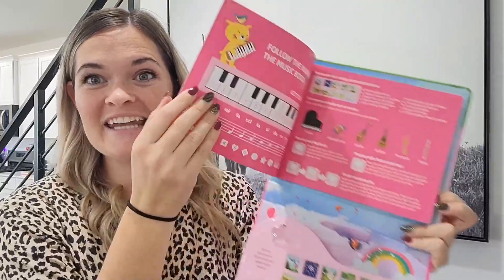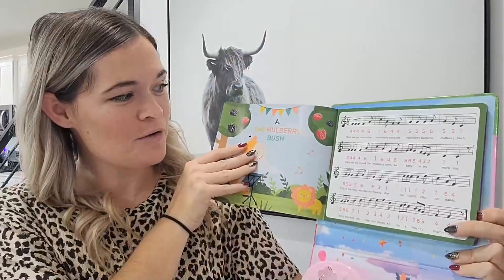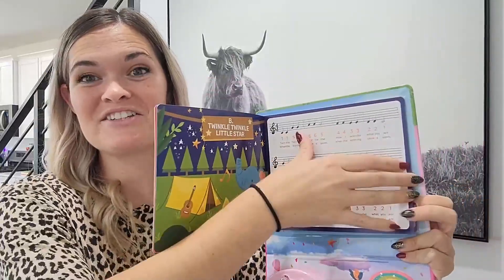Right here, you actually get 10 different songs. So as you open this up, look at all of these fun pages that they can go through. And then you have different songs that they can actually play with this piano — so many fun different songs.